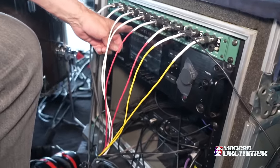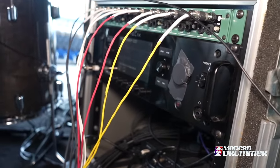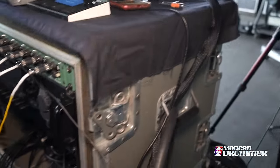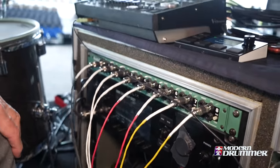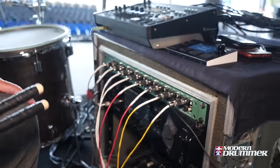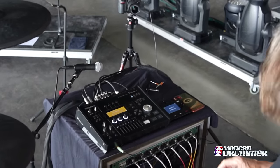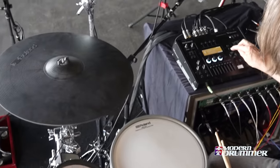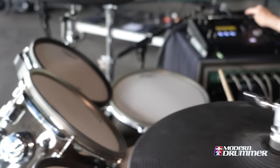This is our base rig — the outputs from the TD-50 go from here into the monitor board and then to the front of house. It's pretty compact to have everything in a brain right here — there are no amps on stage, no back line to speak of. It sounds great for us and our front-of-house guy Dave loves it too because it gives him much more control in the mix out front. Alright, I'm Butch Vig — I hope you enjoyed this tour of my Roland TD-50X and I hope you get to come out and see Garbage on tour and hear what it sounds like in the crowd.